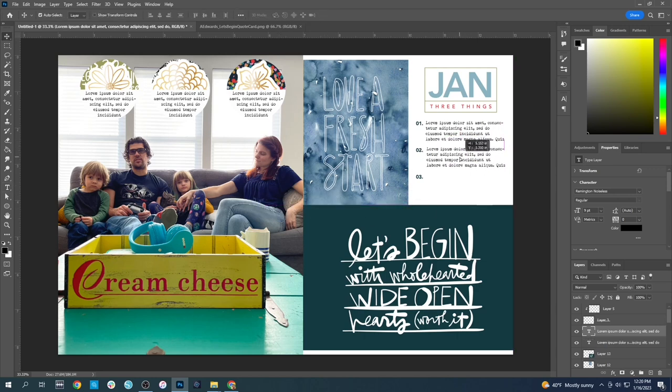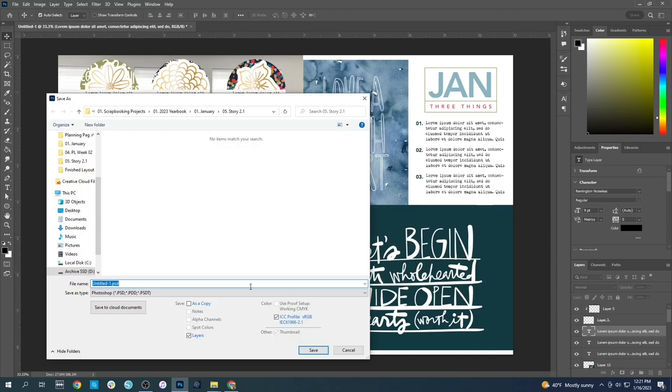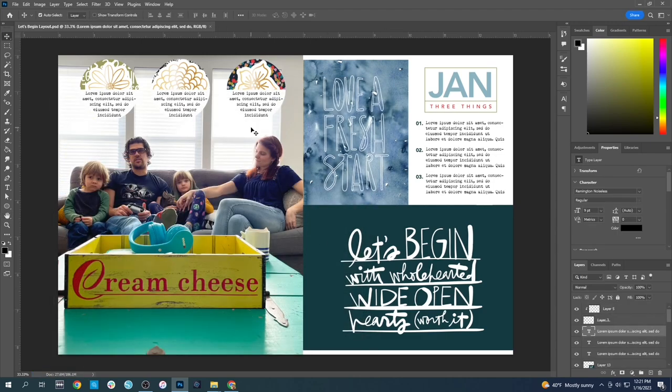It's just kind of playing around with your supplies digitally before you make decisions on the physical product — it makes everything so much easier and makes you more confident in your decision making when you actually go to put things together. I save this layout as 'Let's Begin Layout' so I can remember what it all looks like and what I was planning to do when I go to do it later.